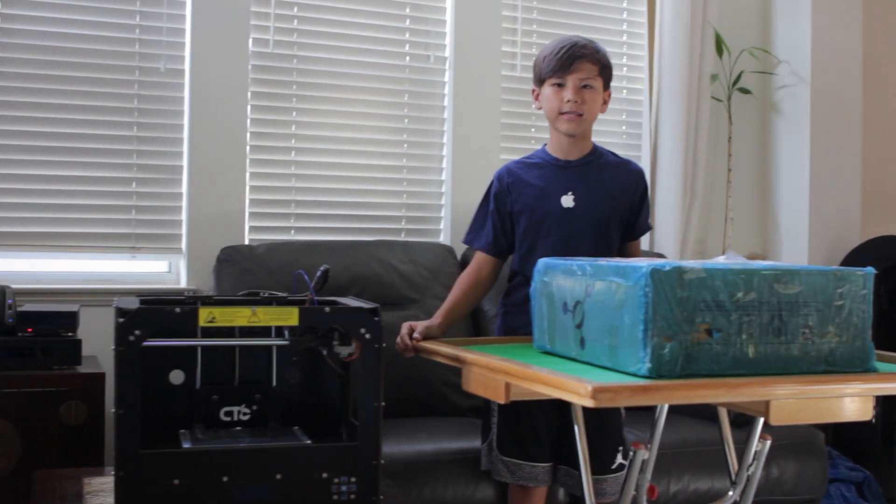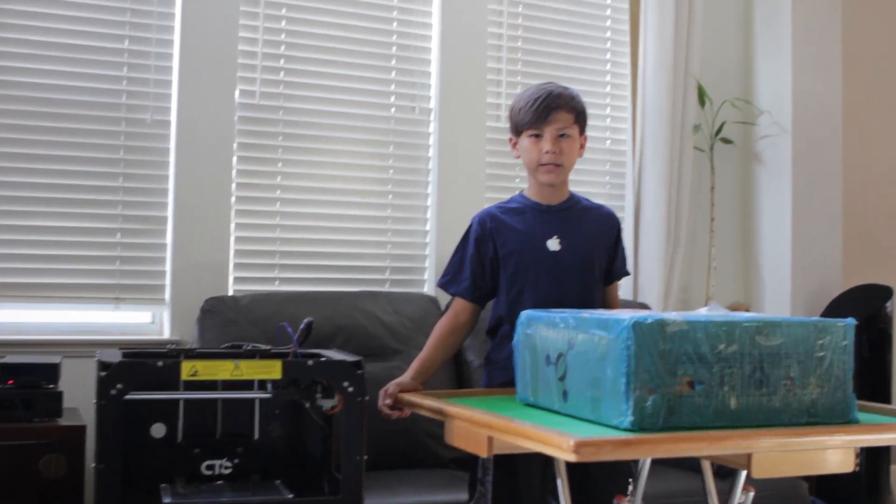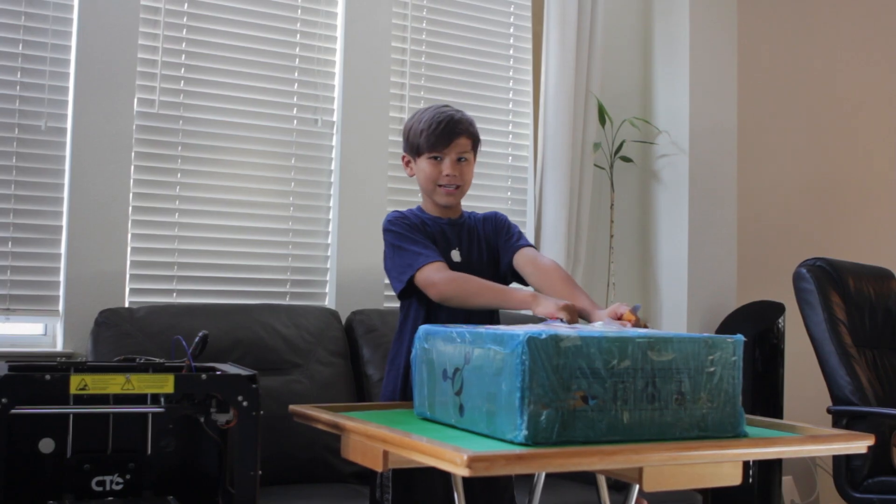This is my old 3D printer, but I'm assembling a new one because my build plate isn't that big. We got this one off eBay.